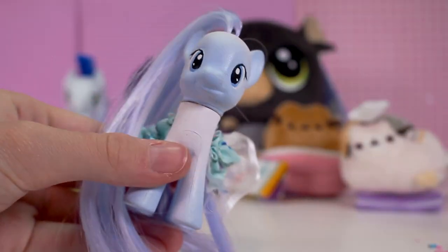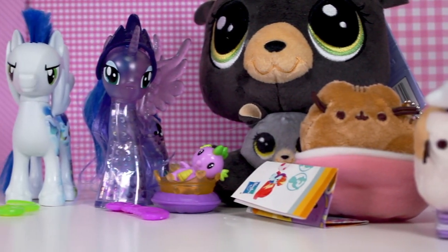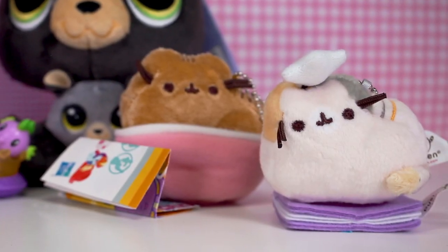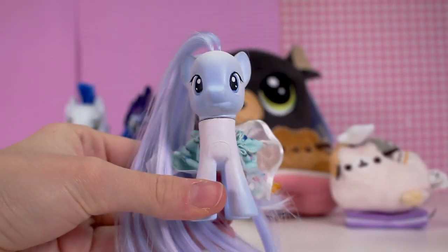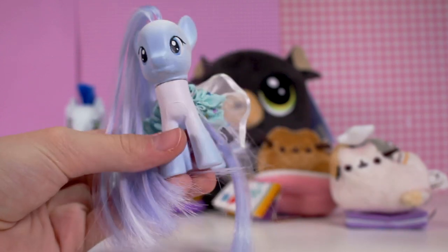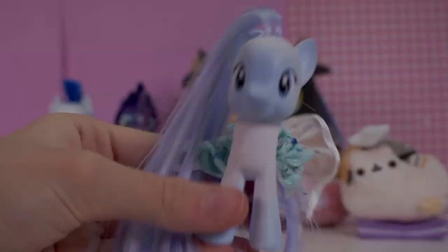Thank you guys so much for watching this video. I hope you enjoyed watching it and seeing me unbox these. Comment down below which toy was your favourite — I'd love to know because I love collecting all different types of toys. It'll be cool to see which ones you guys like. I'll see you guys in my next video. Bye!